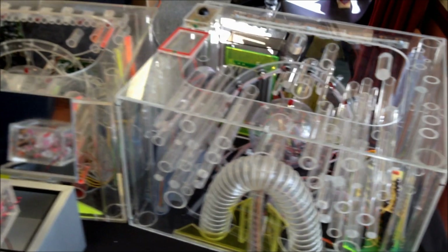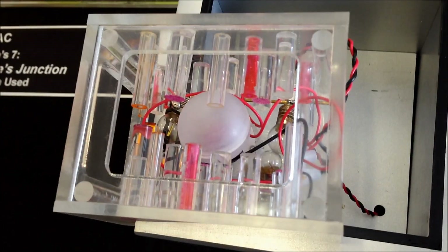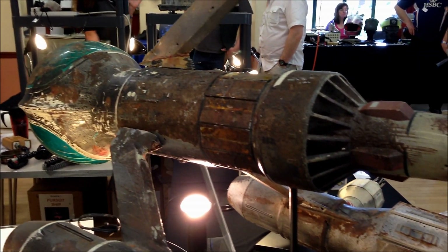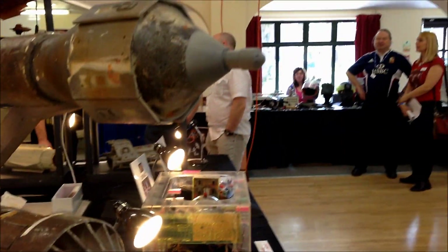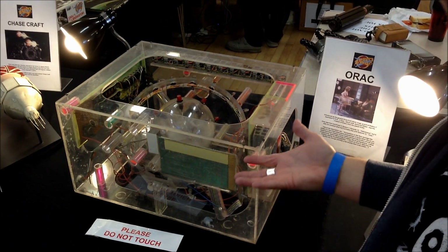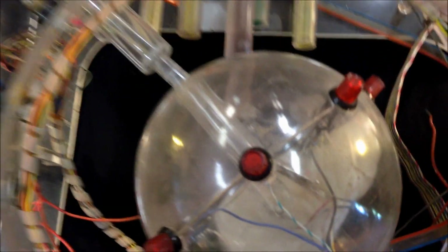Check out this amazing collection of replicas of ORAC, including Mini ORAC from Gambit. ORAC! But I can't seem to find the key. Lovely to see ORAC as well.